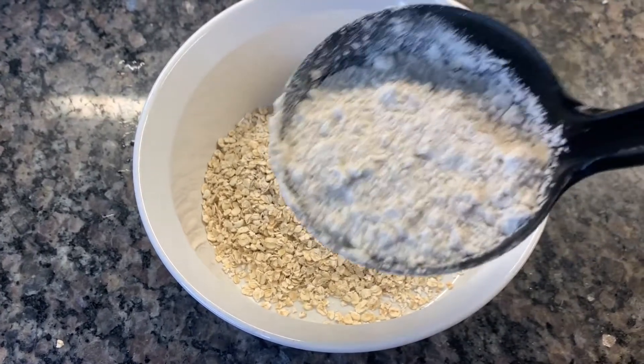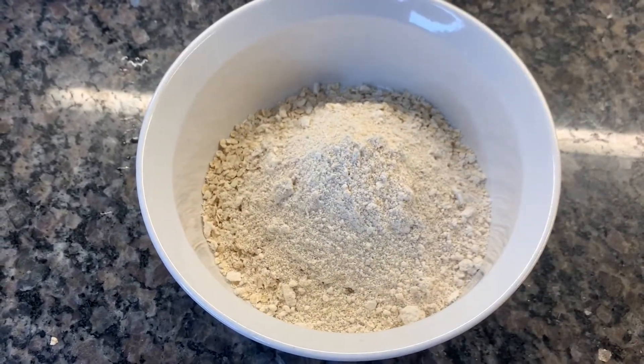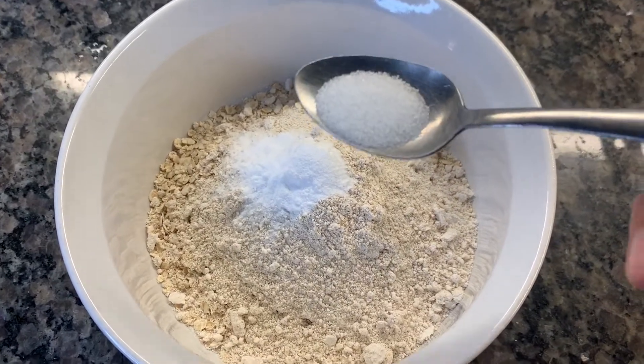We're going to start by mixing our dry ingredients. We have a cup and a half of dried oats and one cup of our oat flour that we blended, one teaspoon of baking soda, and half a teaspoon of salt.